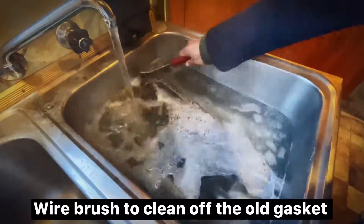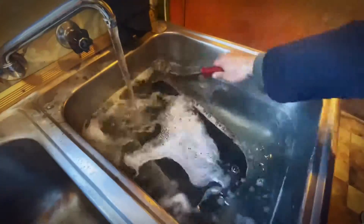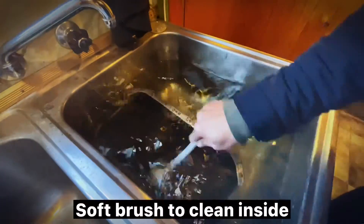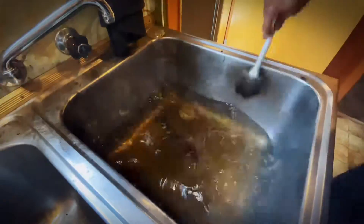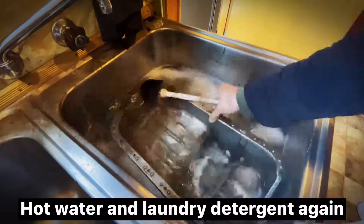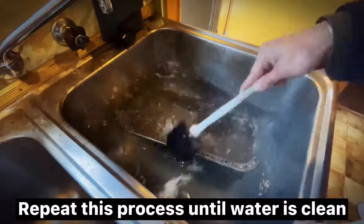Use a wire brush to clean off the old gasket. Use a soft brush to clean inside. Then use hot water and laundry detergent again — repeat this process until the water is clean.